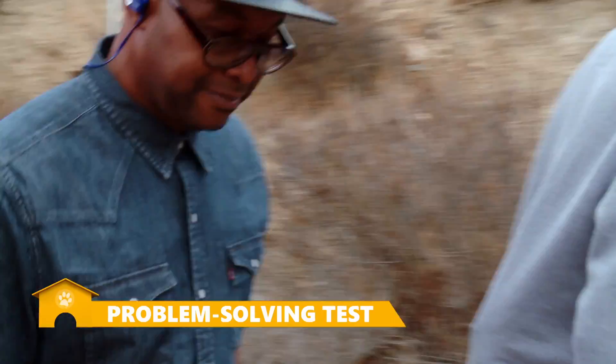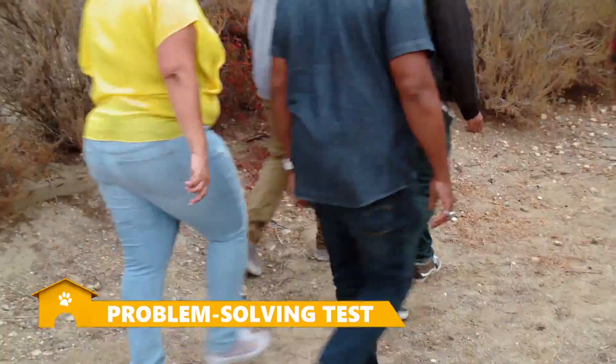So let's head over here. This is a test anybody can do with their dog at home. This test will measure Snowcone's problem-solving abilities.